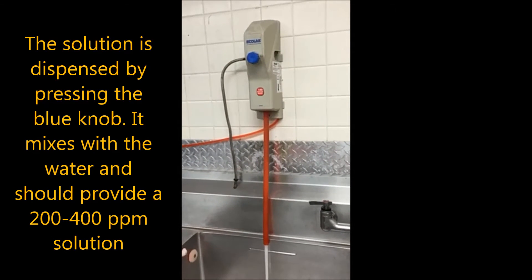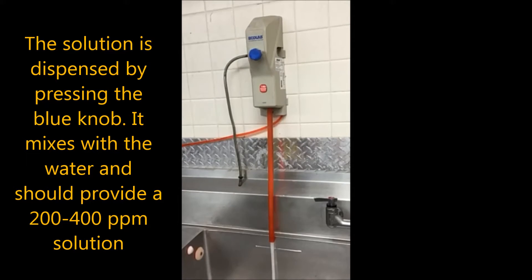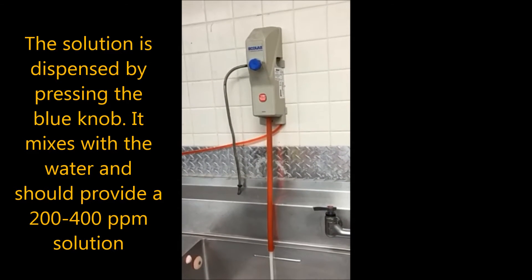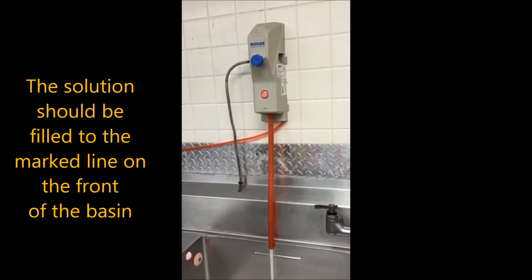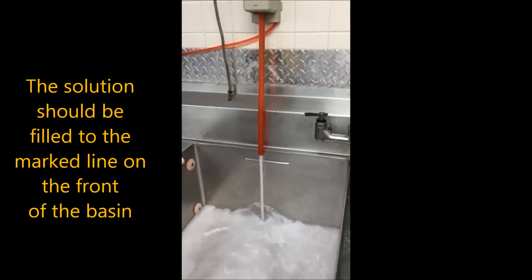The solution is dispensed by pressing the blue knob. It mixes with the water and should provide a 200 to 400 parts per million solution. The solution should be filled to the marked line on the front of the basin.